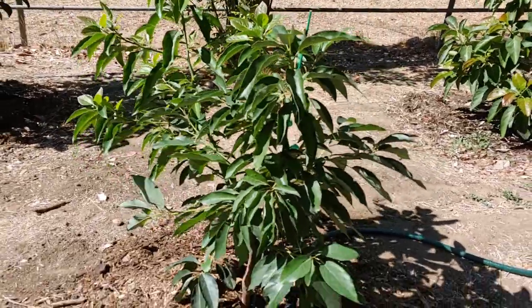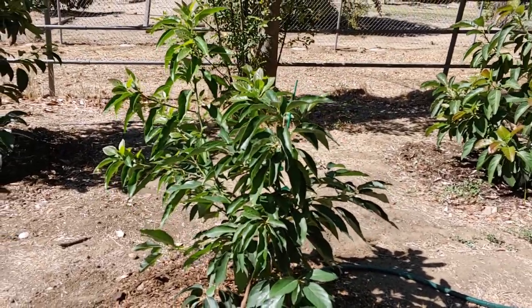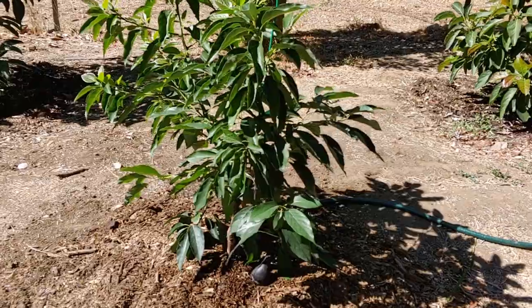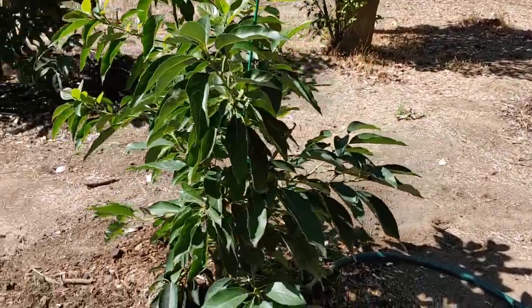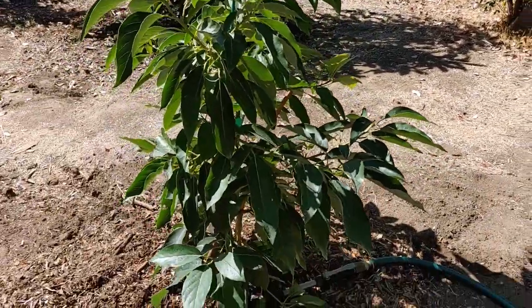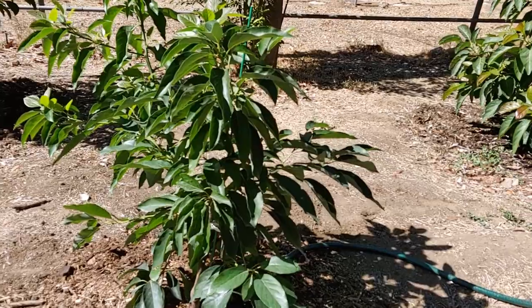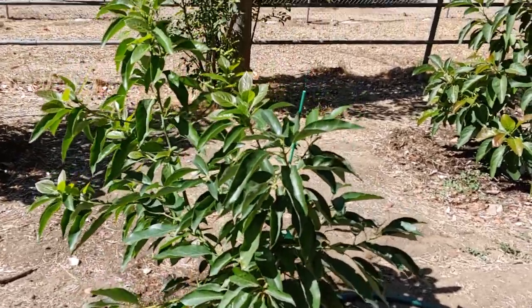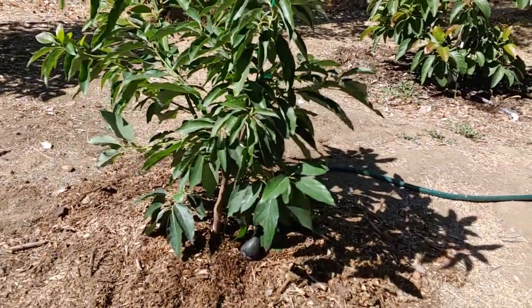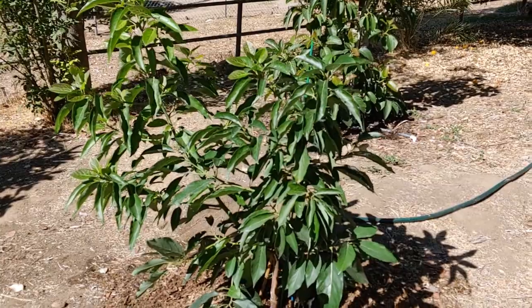This tree originated in Israel and was brought to the US in 1954. The fruit is green when ripe and has a really creamy flesh from what I've heard — I haven't tried the fruit yet. One thing about it is that the seed tends to be a little loose in the cavity, and the skin of the seed kind of sticks to the flesh, but the fruit is supposed to be very good, kind of Fuerte-like.